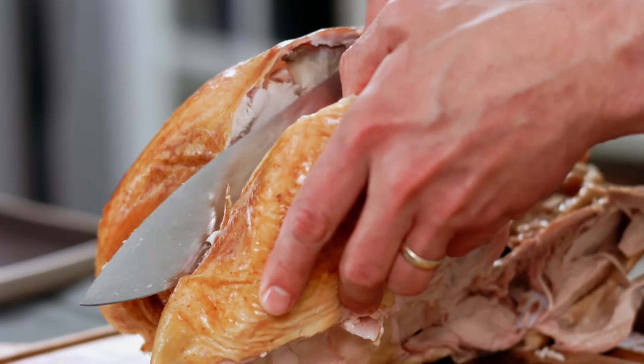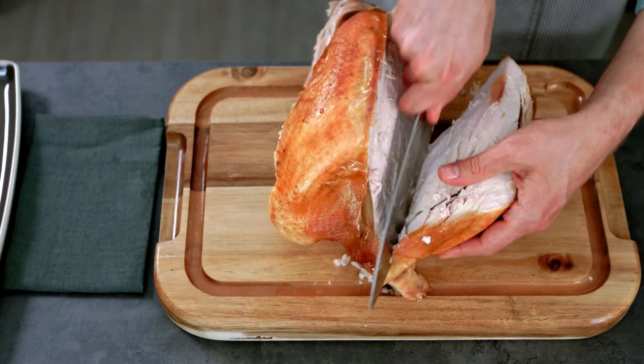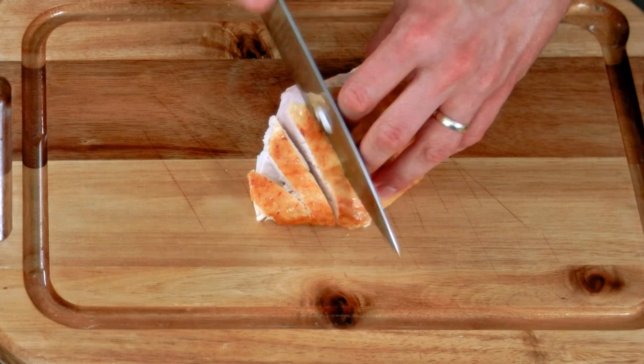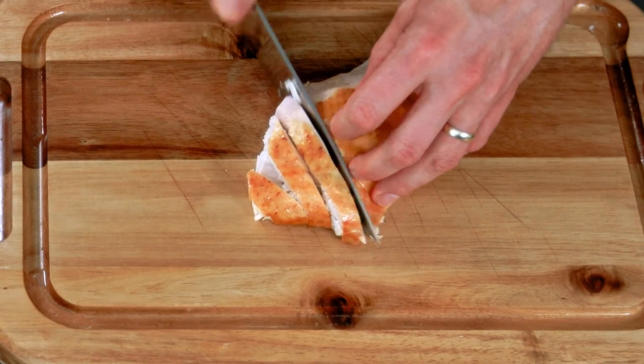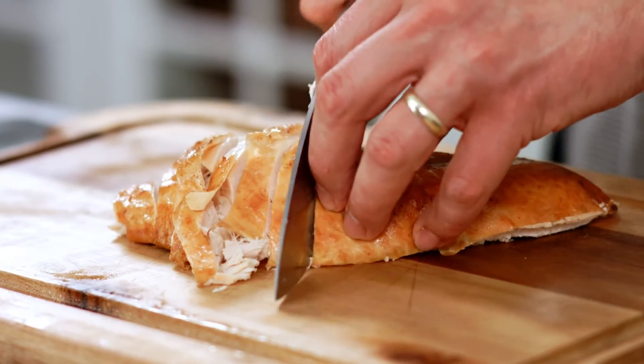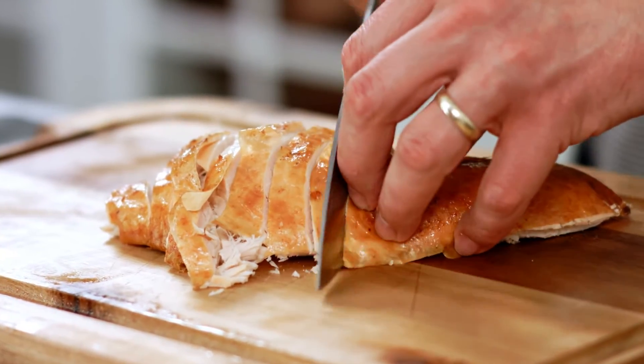You don't want to force the knife. Just make nice slicing motions through the breast meat — let the knife do the work. Now I'm gonna get ready to serve. First I'll slice the breast against the grain. This is really nice because each piece gets a little bit of that delicious crispy skin.